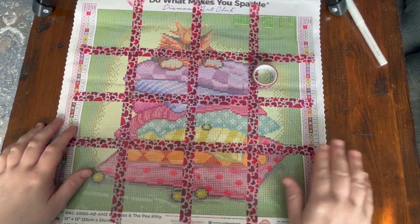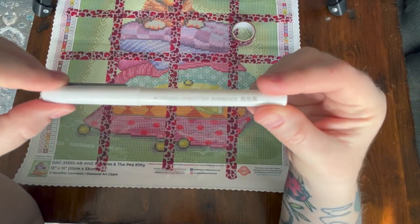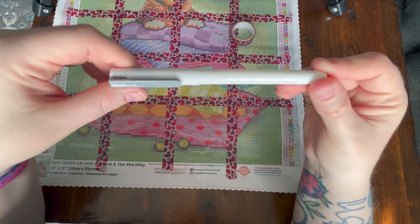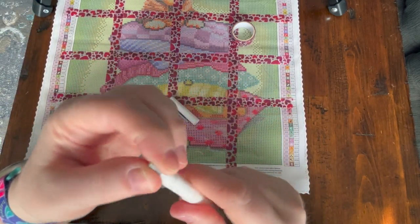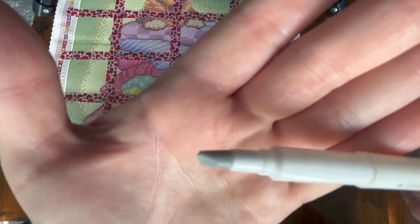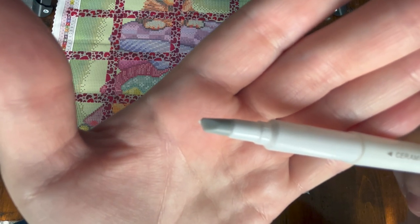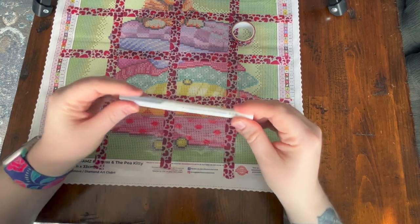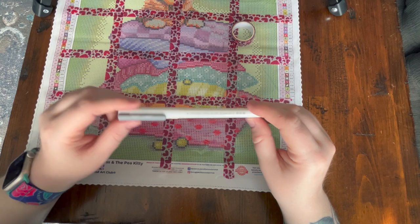To cut the plastic with this grid method, you can purchase a ceramic pen cutter on Amazon — I got a pack of six. This is the most recommended way of cutting the plastic without worrying about cutting your canvas. On the tip is the tiniest little ceramic blade sticking out. This is recommended because it won't cut through your canvas, unlike an exacto knife or other sharp craft blades.